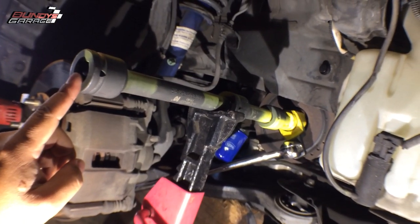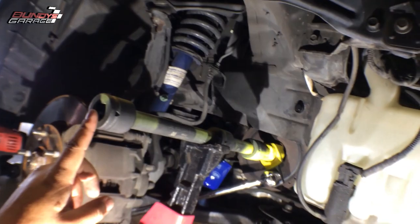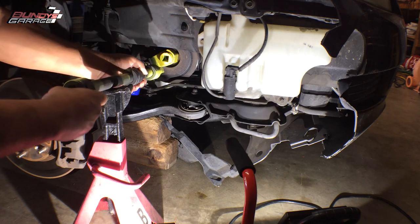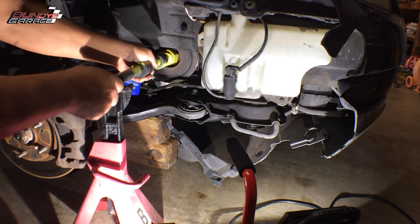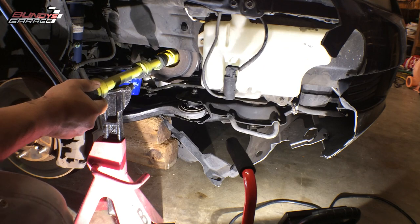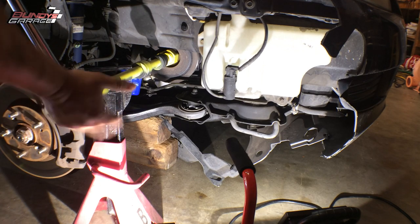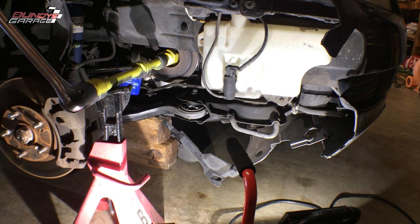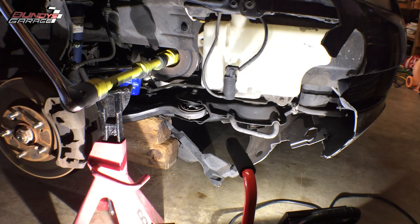I'll bring in my three-quarter-inch breaker bar and put it right here to see if I can break it loose. Righty-tighty, lefty-loosey. When the bolt actually breaks, you'll hear a loud pop. You actually want the socket at about a 45-degree angle — so position the breaker bar to a 45-degree angle when putting it on. Make sure everything's seated in there.